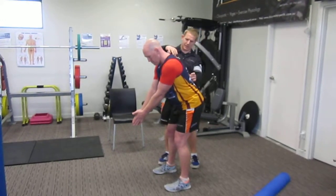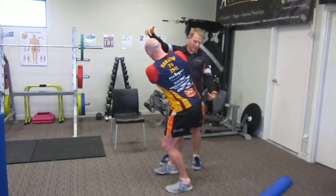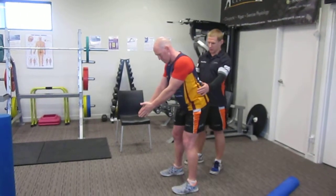So now if we lengthen it out and keep it nice and neutral, the rotation's going to happen around a point. Imagine there's a rod going through his head and coming out his tailbone — he can pivot around that point and it gives him a lot more range, and a lot more comfortable range.